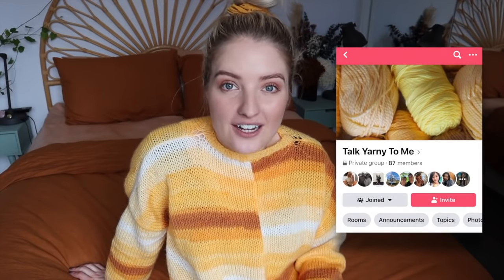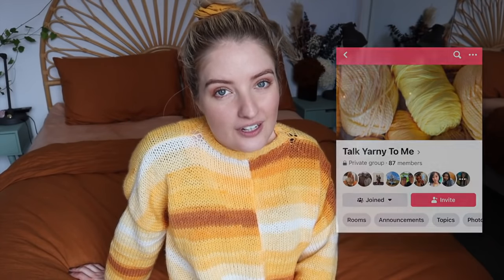If you enjoyed this video please give it a thumbs up and subscribe to my YouTube channel and turn on notifications. If you make one of these, tag me on social media. I've also started a Facebook group called 'Talk Yarny to Me' — I'll leave a screenshot if you'd like to join. Take care, stay safe guys, and I'll see you in my next video!